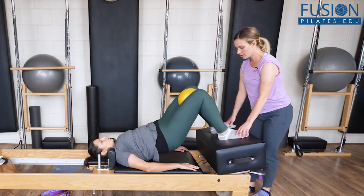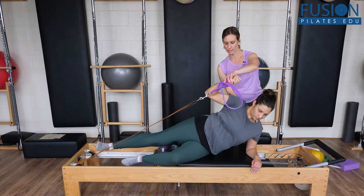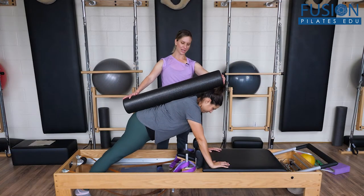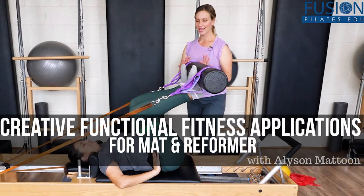This fun and challenging work will help strengthen the body for balanced, efficient, and functional movement, and will inspire you to think differently about traditional Pilates exercises. We hope you enjoy this workshop and never stop learning.